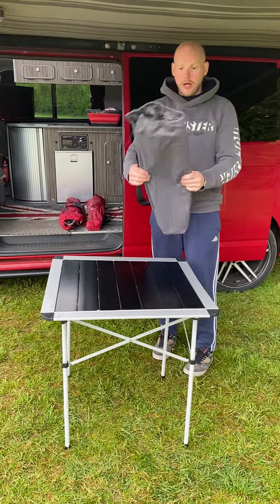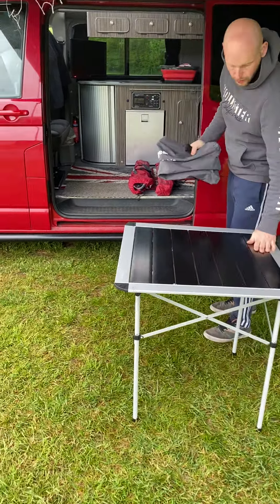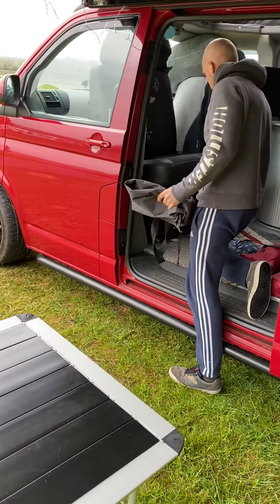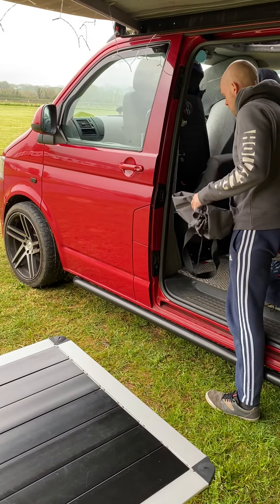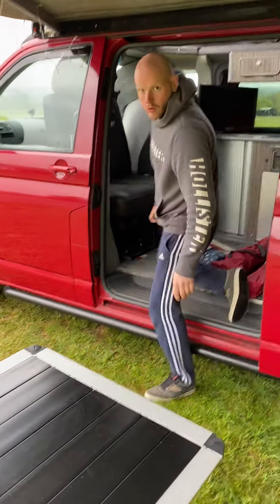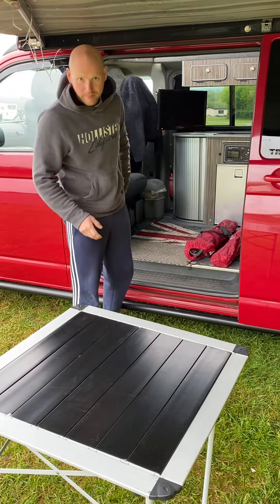And then, like the other things like the ramps and any other bags that we have, just for good practice really so that we don't lose anything, we just pop them inside the passenger side seat. Keeps them dry, safe and you know where they are when it comes to packing it away. That's it, let's go.